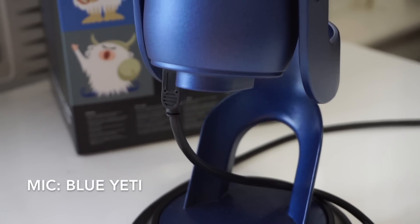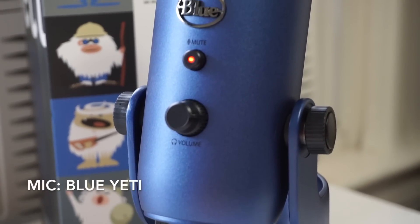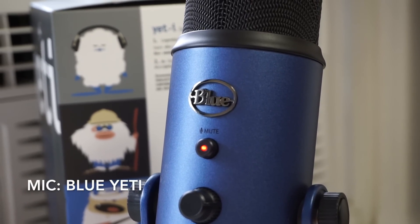The larger Blue Yeti also has a similar setup to the Siren X. It also has a universal mount, uses a micro USB port, has a headphone jack on the bottom, and has a volume knob on the front and a mute button.